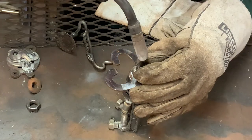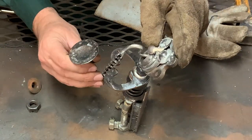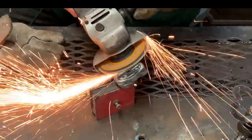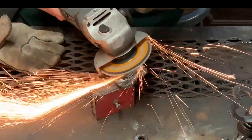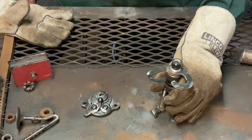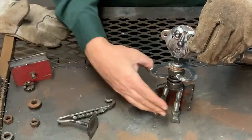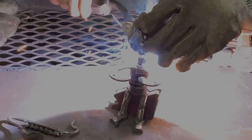I decided his body was a little out of proportion to his head, so I added a nut for his neck to give him a little extra height. After I get the head and body cleaned up, I go ahead and position it to make sure everything looks good, then I weld the head to the body.